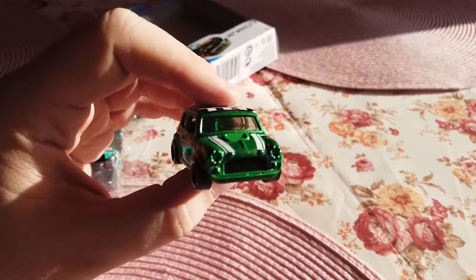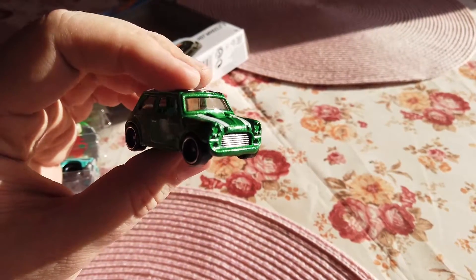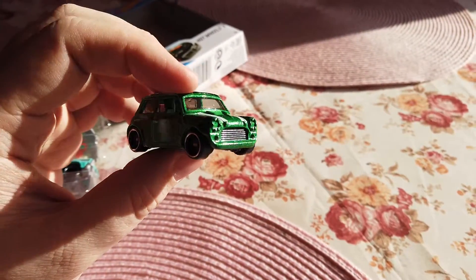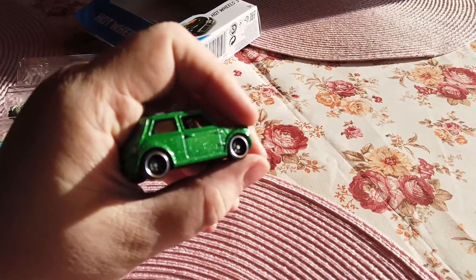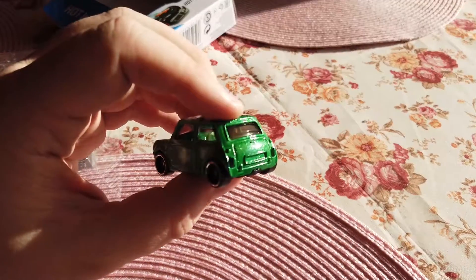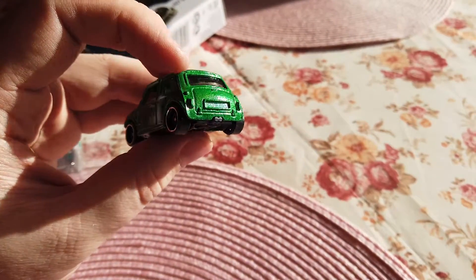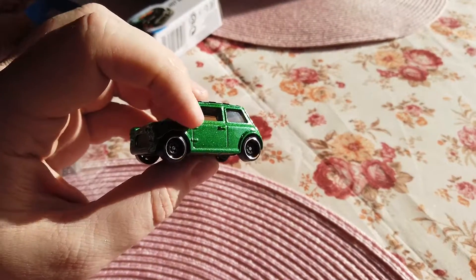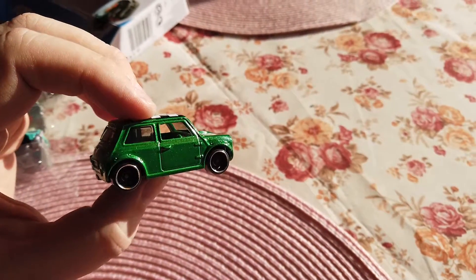They sell it for around six and a half bucks for the three-pack. Let's look at this Mini — a wonderful front, not painted front lights and without any stickers. Wonderful grill, very sporty-looking. I love these black wheels with chrome — amazing. On the backside, no stickers for the tail lights, no license plate — a simple but great old-style model.